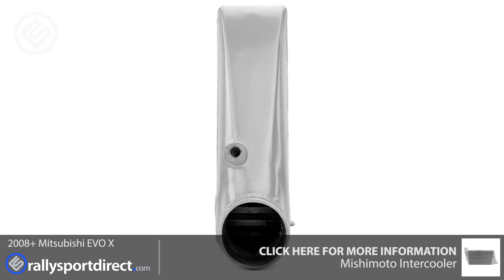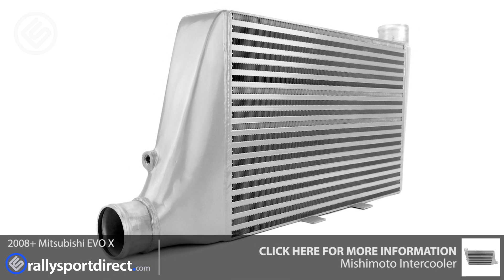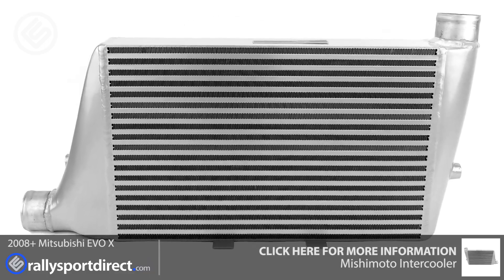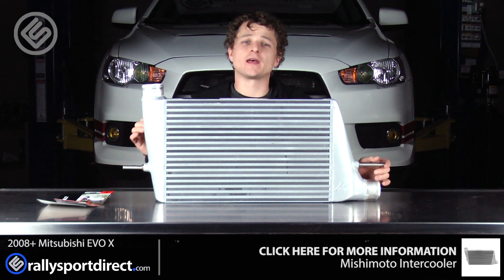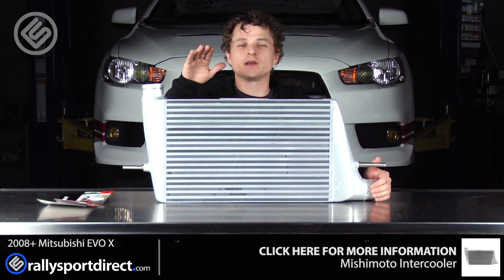It's about three and a half inches thick, bar and plate — just a highly efficient intercooler, and just a wonderful upgrade over that factory intercooler. We do a lot of track use with this car and we just want to make sure that the intake air temperatures are nice and cool, and this is one way we can ensure that.